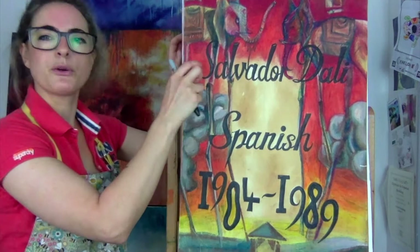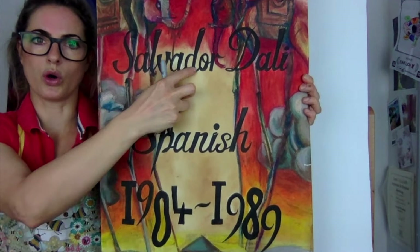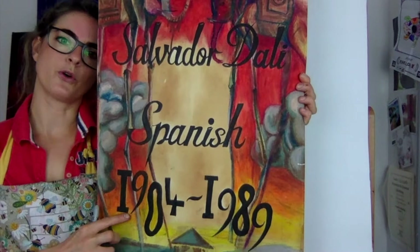This reminds me a little bit of dreams as well. So write that down if you can: Salvador Dali. He was Spanish, born 1904 and he died in 1989, so he's not alive anymore. I'm going to show you what he looks like because he looks kind of funky — he looks really fun.